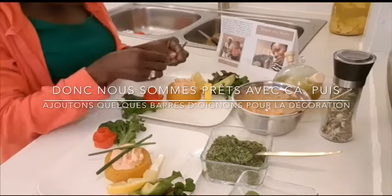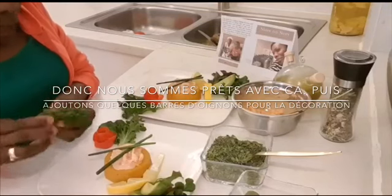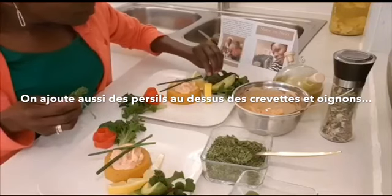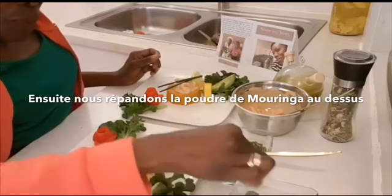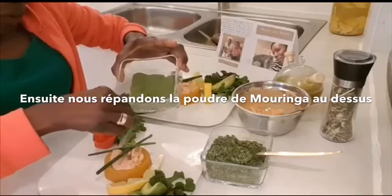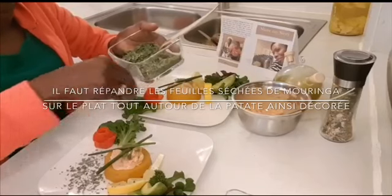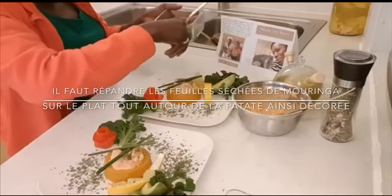Here we will add our spring onions. We put the spring onions on it for decorating. We have here also spring onions. They are ready in the garden. And then we put a bit of celery over here. Then we sprinkle moringa powder on top of the shrimps and sauce.